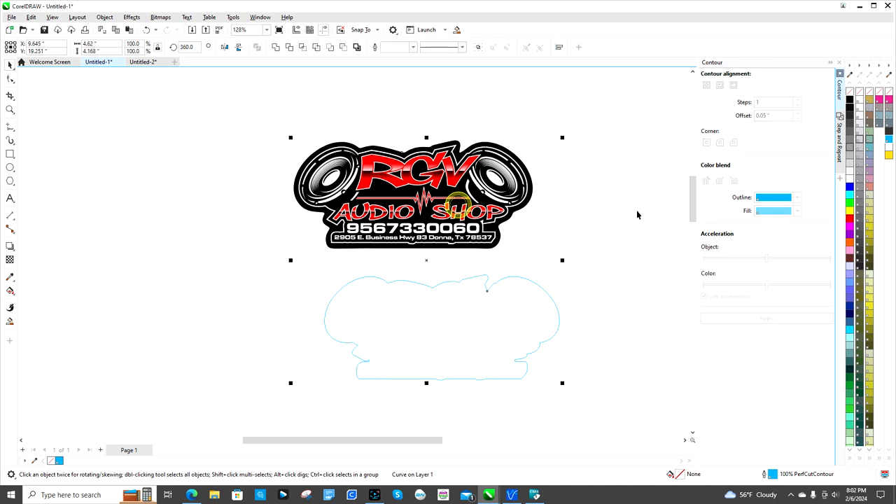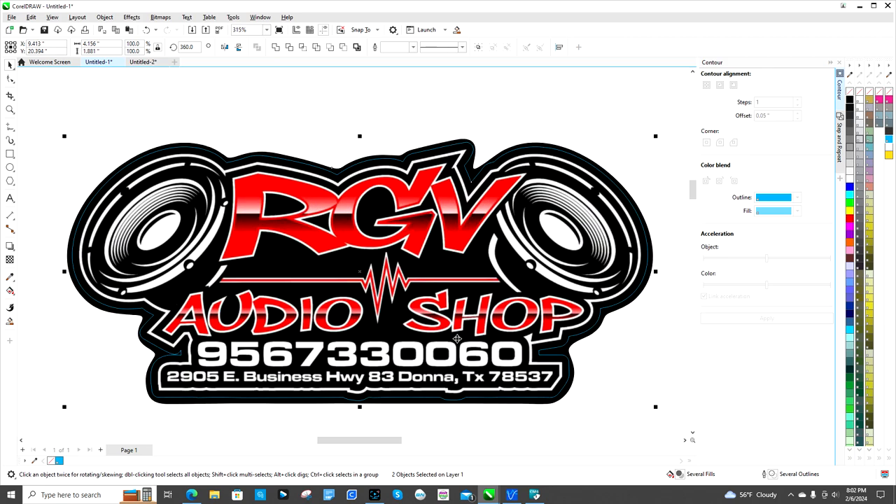Now there's your cut line. You can paste it over the top to see where it's going to be. The way I did that: I clicked on it, hit C for Center and then E for Equal — it centers it up on the other image.